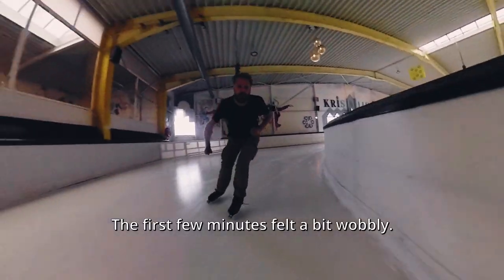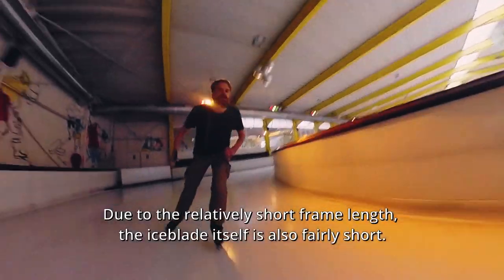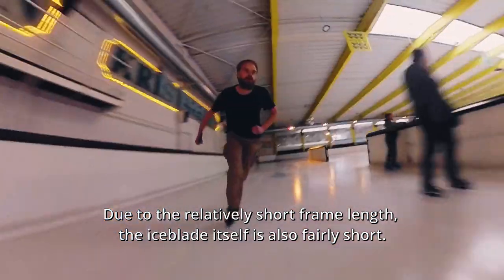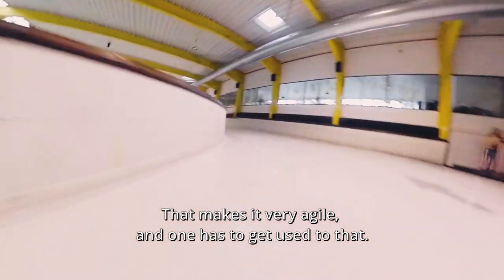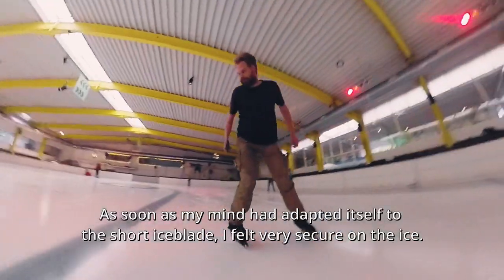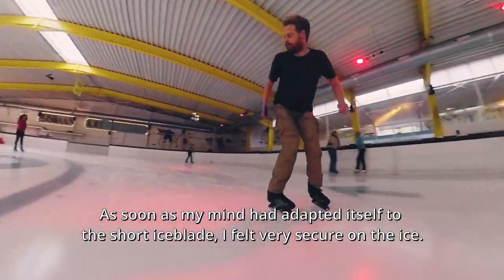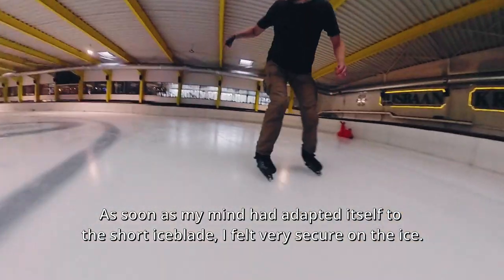The first few minutes felt a bit wobbly. Due to the relatively short frame length, the ice blade itself is also fairly short. That makes it very agile and one has to get used to that. But as soon as my mind had adapted to the short ice blade, I felt very secure on the ice.